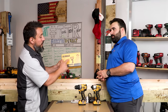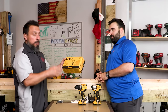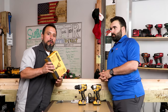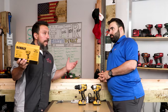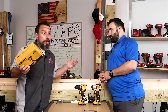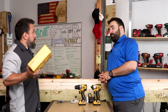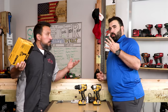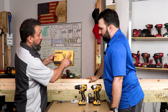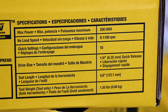This is tool only — DeWalt sent this over to us for review. In case you're wondering, that means we didn't buy it, though we would have eventually. It wasn't available here in the US yet, but it's coming fourth quarter of this year. Battery and charger are sold separately.